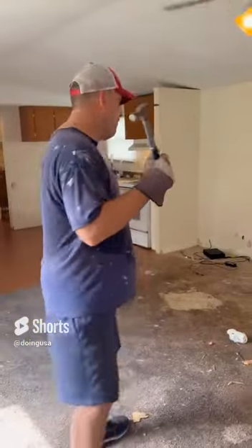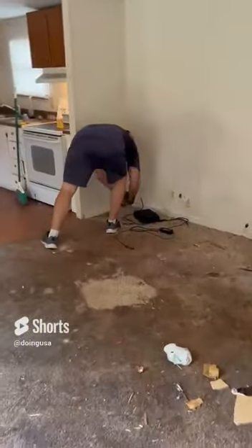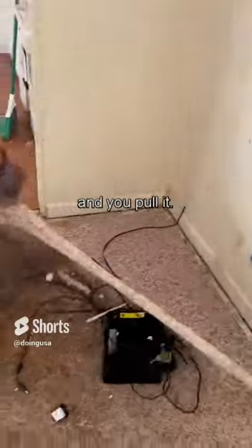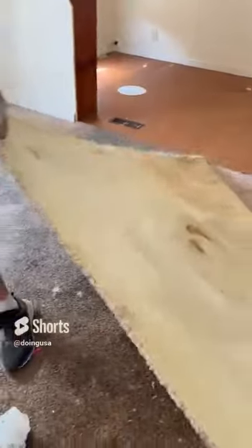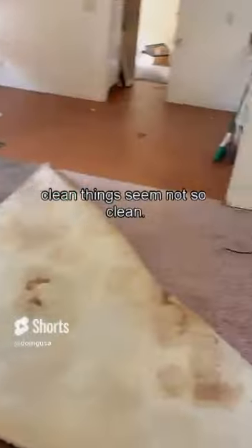Let me show you how this works on carpet. You go over to the corner, and you grab it with the hammer, and you pull it back — and it makes clean things seem not so clean.